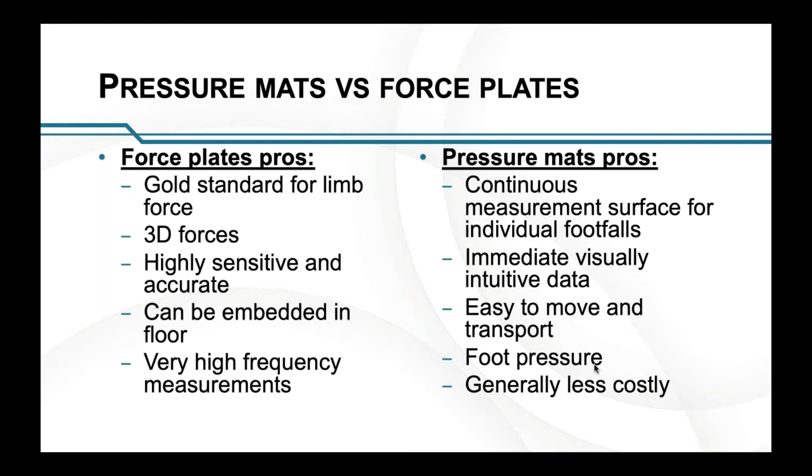Force plates are generally a gold standard for measuring limb forces. They measure 3D forces and they're very highly sensitive and accurate. As an example, if I have a dog laying on the force plate that I use, if it's laying quietly, I will see a small fluctuation in force, and that will be the dog's breathing — so it will measure even the tiny forces associated with breathing.